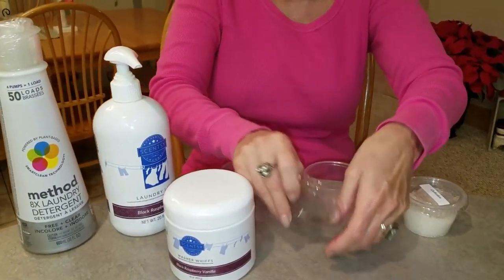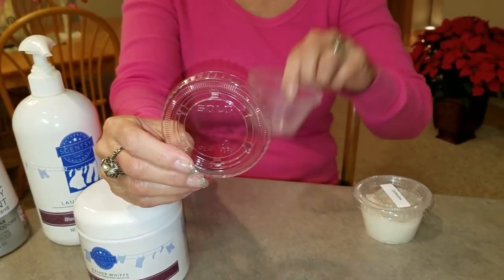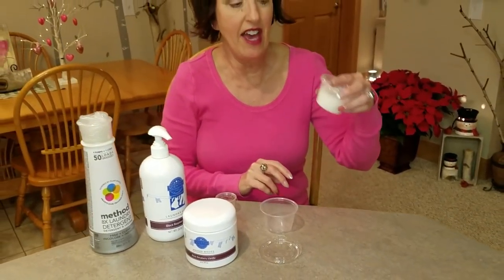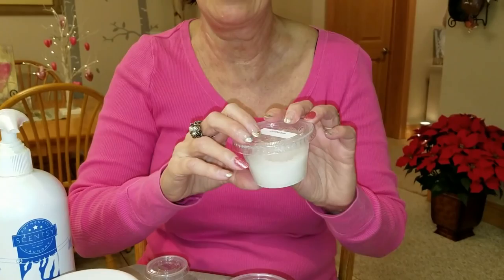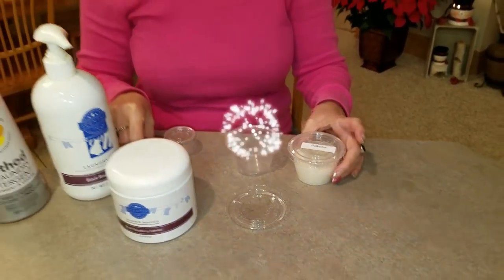Now this is the Solo brand. I'm not sure if you can see that because it's clear, but it says Solo. These are the four ounce cups. What's cool about this is I've had washer whiffs in these for a very long time — much longer than I should have, nearly a year — because I had stuck one aside to give to a special friend and then forgot where I put it. Plastics can be very sensitive to scent oils, but it did not eat through the container like it will on plastic bags.